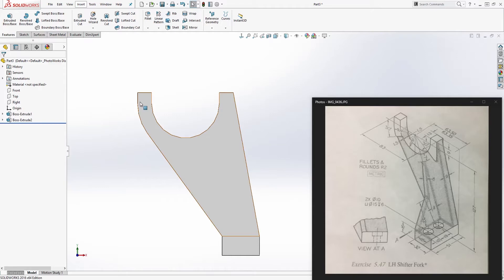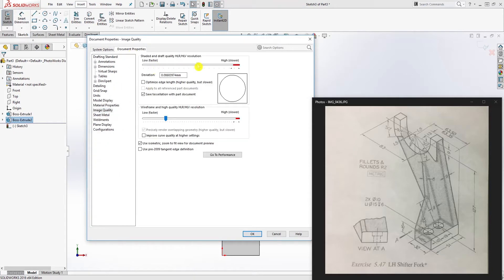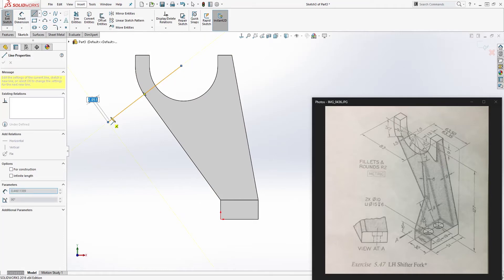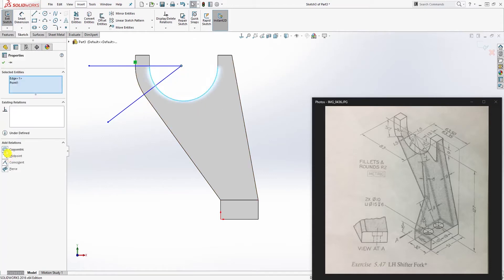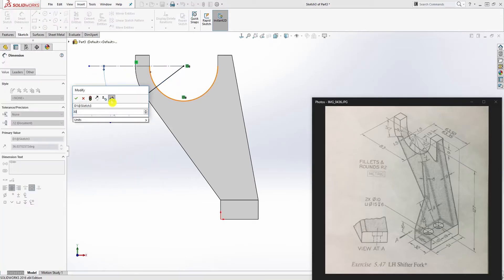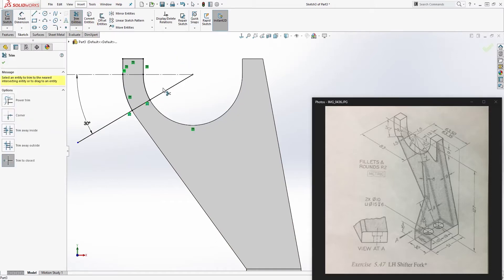Press Normal 2 and click on this face to create a new sketch. Change image quality since it's slowing down. Draw two lines, draw another line, click this point and this arc and make it concentric. Press this line and make it a construction line, add an angle of 30 degrees, then click each of these edges and use Convert Entities.